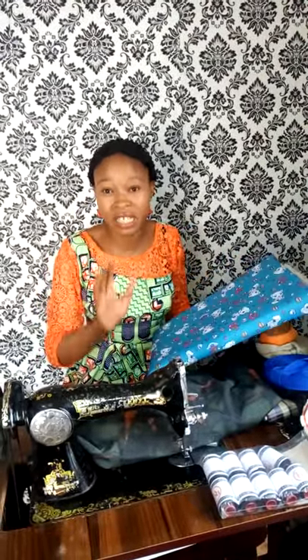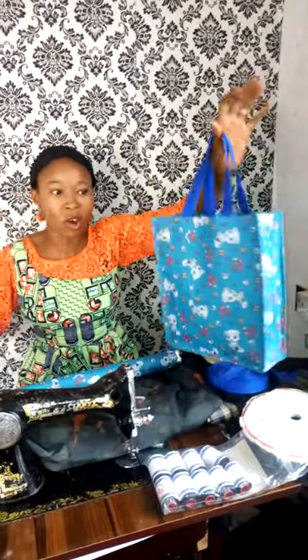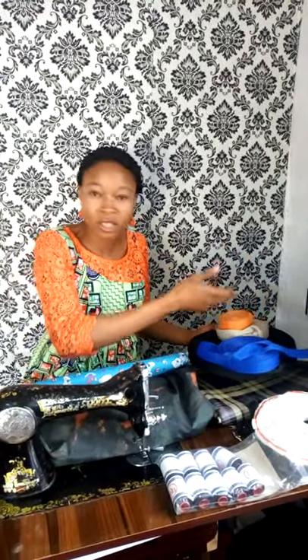Now for the materials you need as a beginner, you can start with simple things like tape. Tape comes in different colors — black, blue, orange, gold. The commonest colors used in bag making are gold, silver (ash color), and black, as these are neutral colors you can combine with any color of bag. A roll here costs around 2,200 naira; it may be cheaper in Lagos.